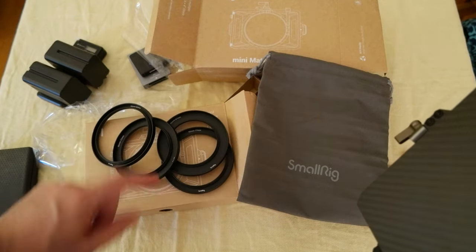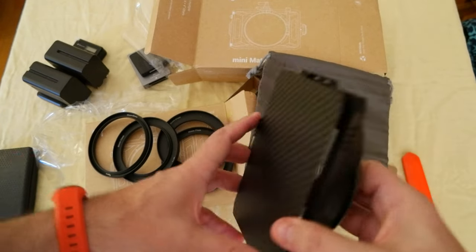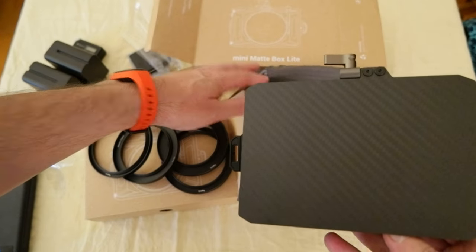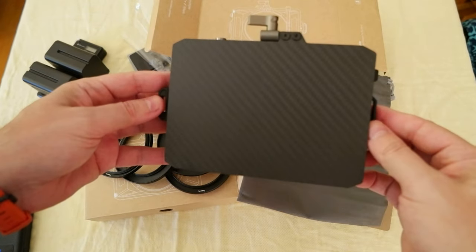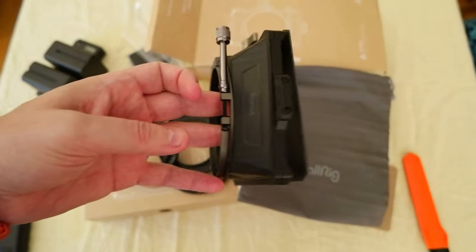There are four rings with different sizes. This is the mini matte box light from SmallRig. I got it for my camera kit. I'm going to leave the link in the description if you're interested — check them out, and I'll see you in the next video. Bye bye.